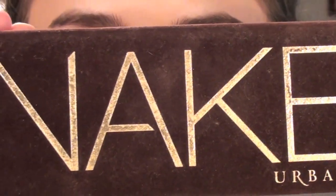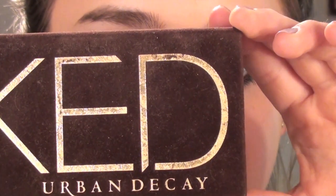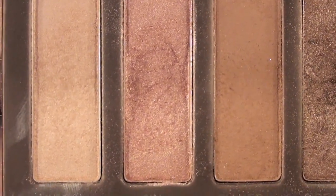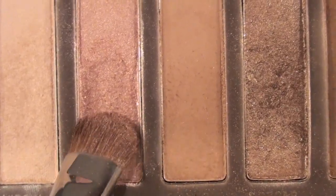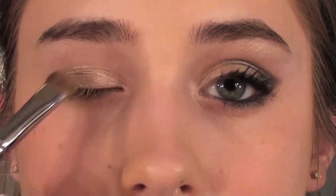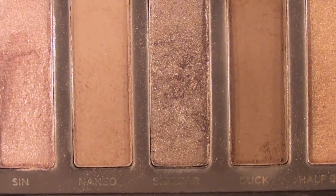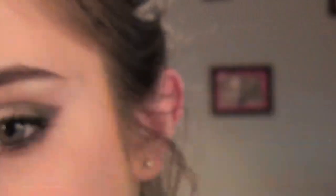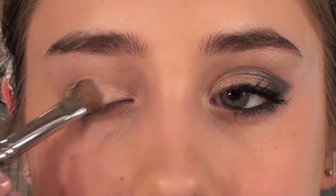Then I'm going to take my Naked palette by Urban Decay, and I'm going to take the color Sin on an eye shading brush by Sigma, and this is just a champagne color, and I'm going to apply this to the inner third of my eyelid. And then I'm taking Sidecar on the same brush, just the other side, and I'm going to apply that to the other part of my lid.